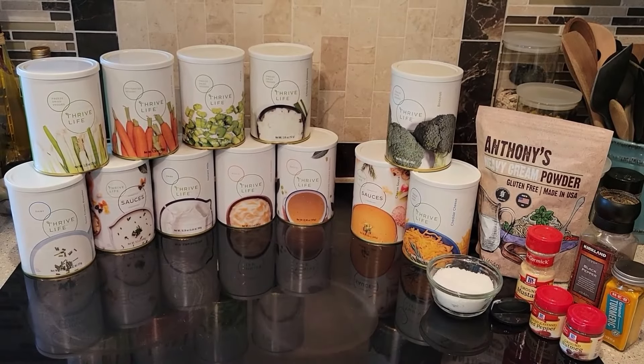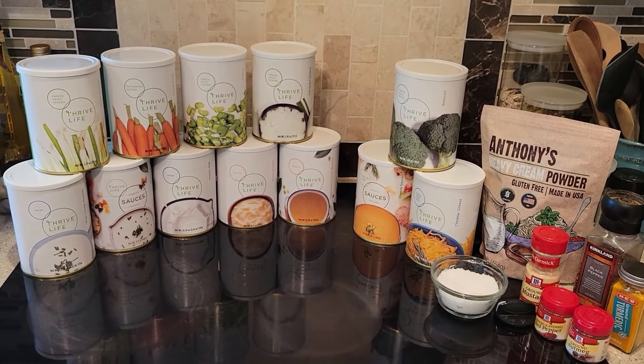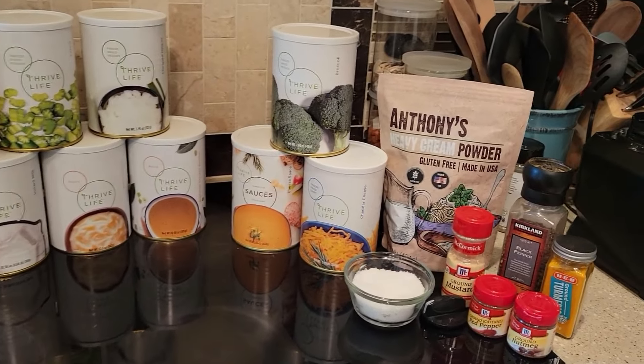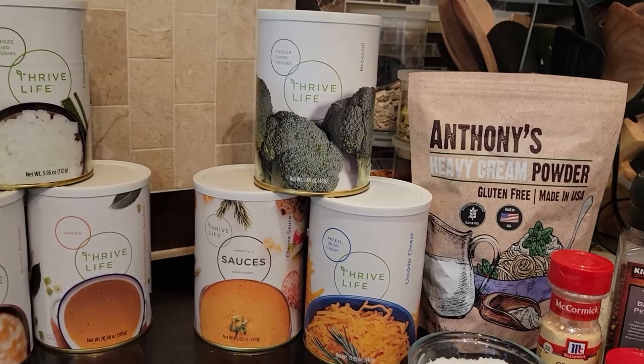Hi there, everyone, and welcome. I'm Kareth. Thanks for stopping by my channel. I like to develop recipes using freeze-dried foods, and I make a lot of meals in jars to fill my pantry with quick and easy lunch and dinner options.